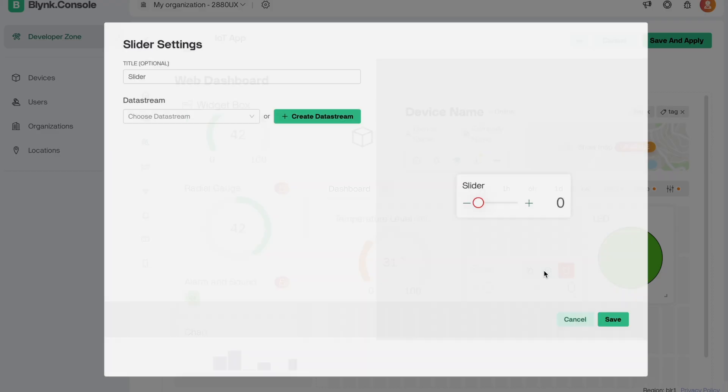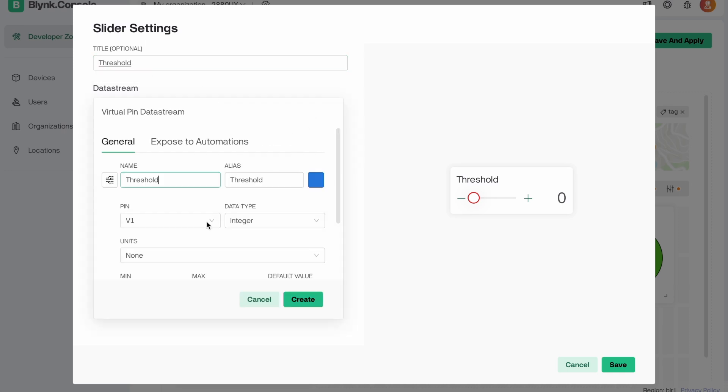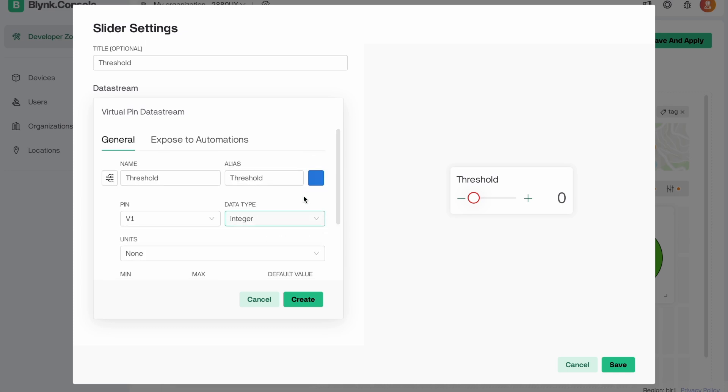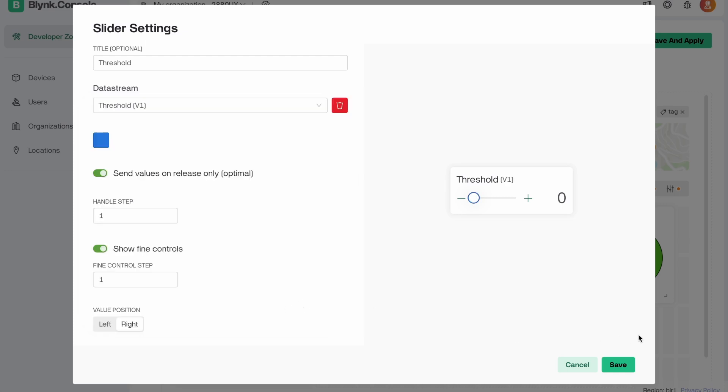Go to the slider button settings and edit the name to 'Threshold'. Create a data stream, choose virtual pin V1, and set the minimum and maximum values to 0 and 100. Click the Create button and save it.